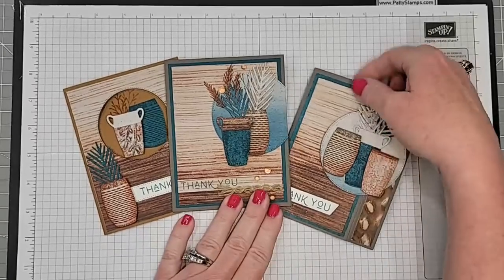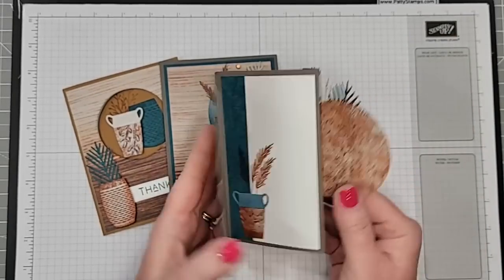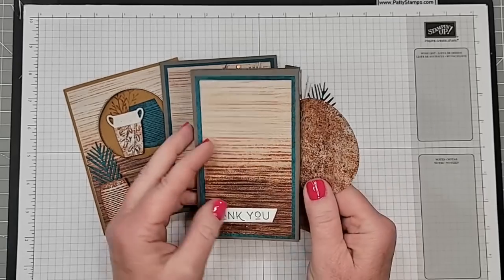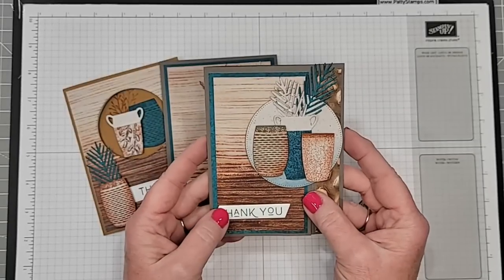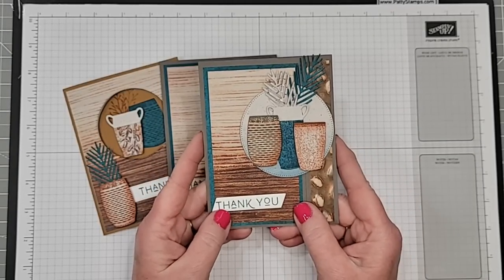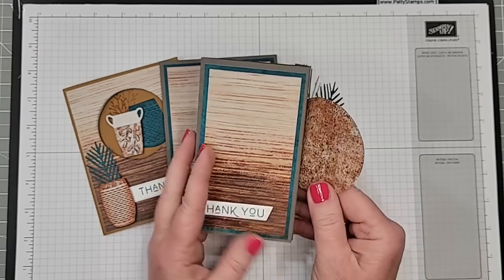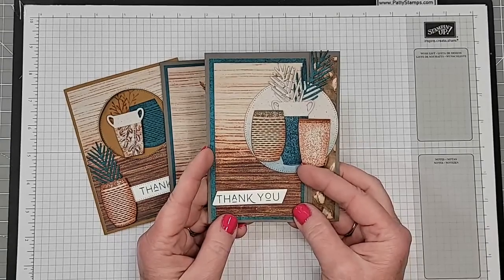We are also going to be making this backfold fun fold card. This was new to me — something I just saw in the last couple of weeks. I wanted to share this because I started to just do a blog post about this card, and I realized this needs a video because you really have to see how cool this card is in action to appreciate it.